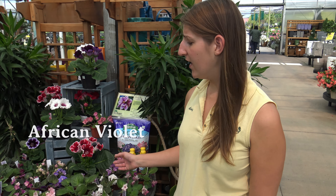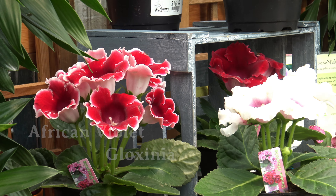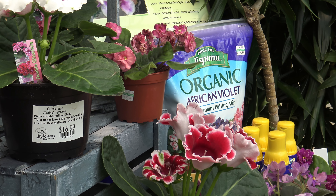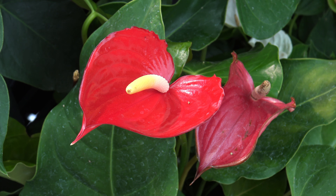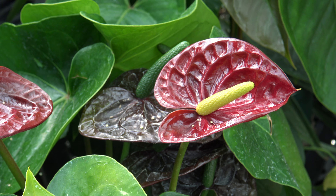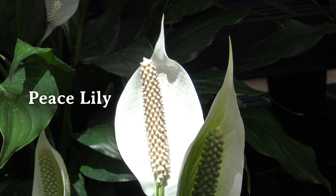Many people ask me what are some houseplants that flower. African violets and gloxinia are perfect examples — they will produce flowers three to four times a year. One of my favorite houseplants is anthurium. It flowers almost all year long, coming in colors of white, red, orange, and pink. Its waxy foliage makes it a great statement plant for any room. Another great flowering houseplant is peace lily, which produces beautiful white blooms year-round.